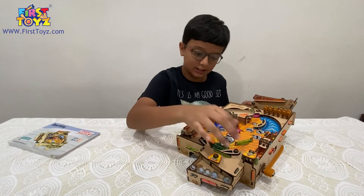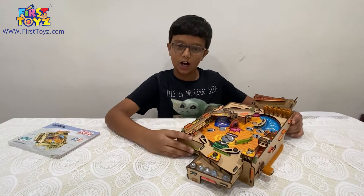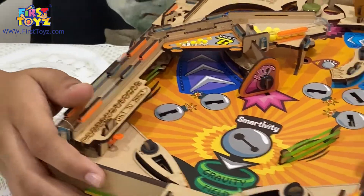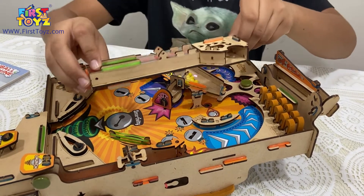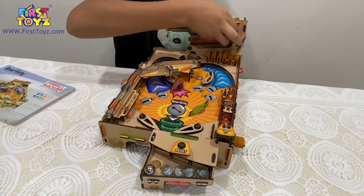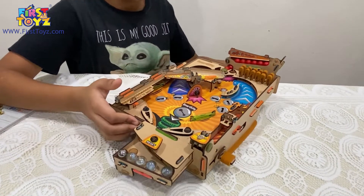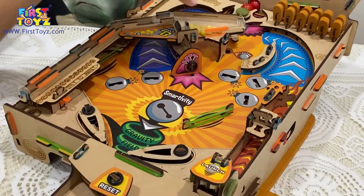I've completed the assembly of all the different parts of the Smartivity pinball machine. Now I'm going to show you how to use it. First, you have to tilt it up and make sure the balls settle down. Then you take vault A refill, place your finger, match the arc and the ramp, and fill vault A. Put the vault A refill back and make sure that the small gate is closed.